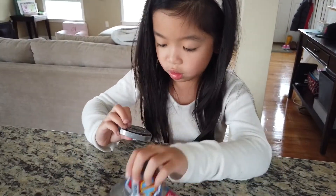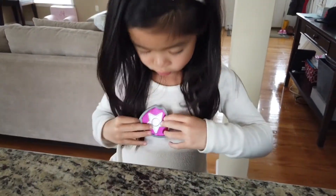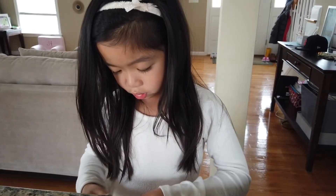I got the badge! Oh, what is this? It's a badge. Do you want to put it on?